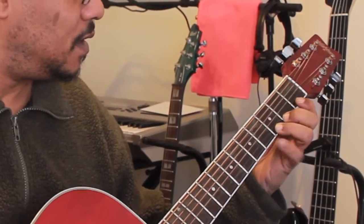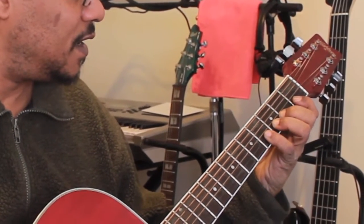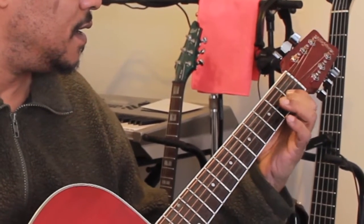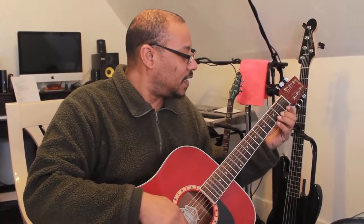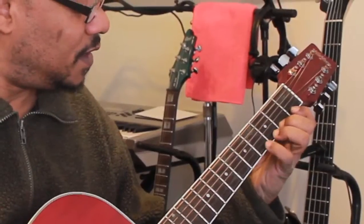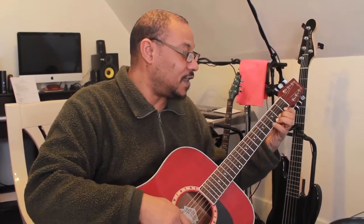What you can do to condition your fingers to move where you want them to move is just some finger exercises, like walking up the fretboard. Do that on every string. And then you can do it like this — 1, 2, 3, 4 — and then you start being able to control your pinky finger. That's a good exercise to do right there.